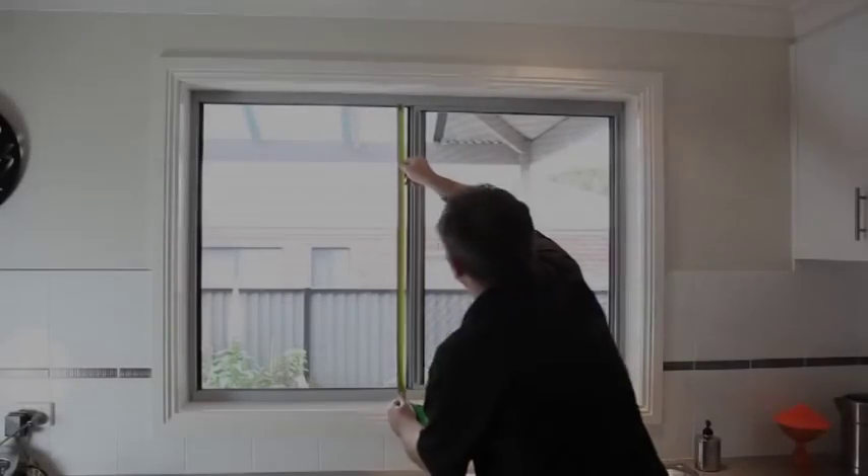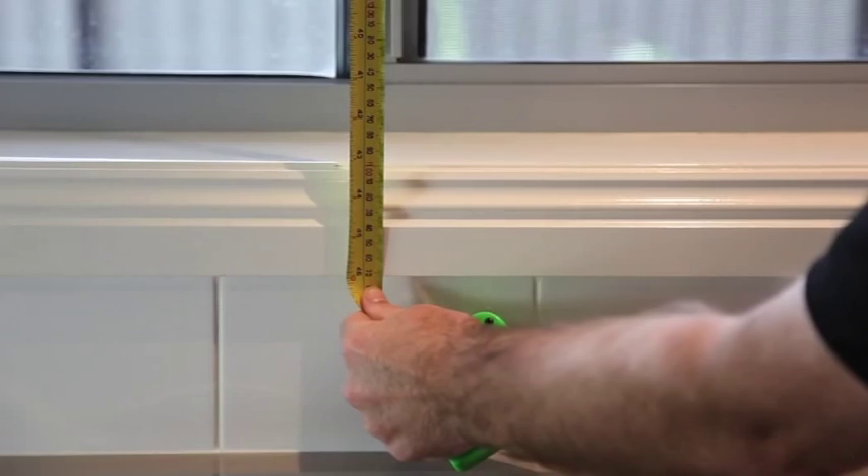For larger windows, it may be easier to have two people. Repeat the same for the drop.